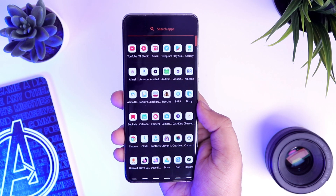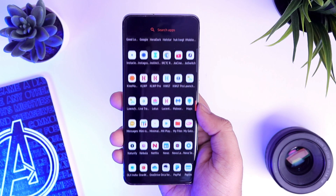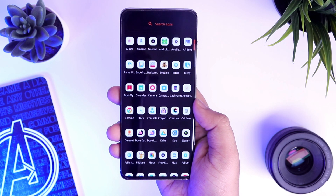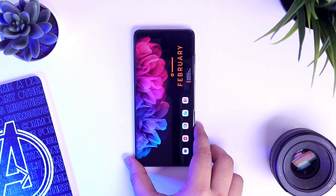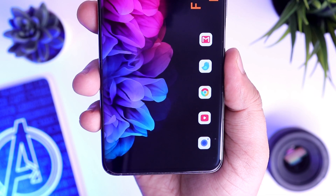How is it going everybody, Mr. Android here. I have been getting a lot of requests asking me to bring back home screen customization videos on this channel, so I thought why not go ahead and start making setup videos back again for you. With that being said, welcome to the first episode of Best Android Setups. Today we will be taking a look at this gorgeous home screen setup that I am currently rocking on my Galaxy S20.